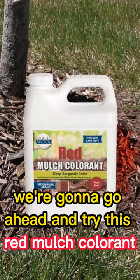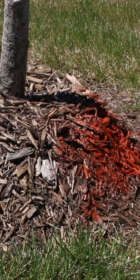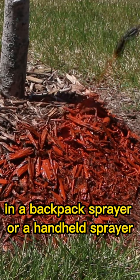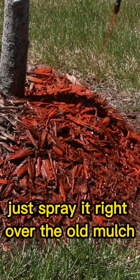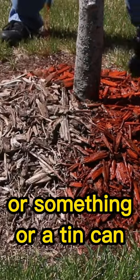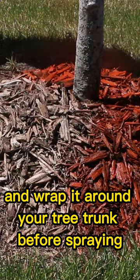We're gonna go ahead and try this red mulch colorant — just spray it on with a backpack sprayer or a handheld sprayer, right over the old mulch. You might want to grab a piece of cardboard or a tin can and wrap it around your tree trunk while you're spraying.